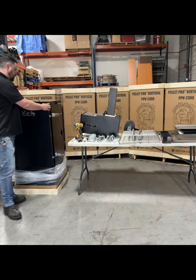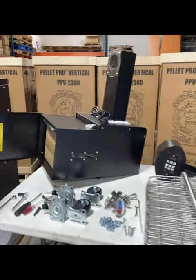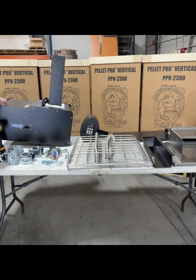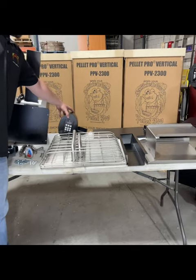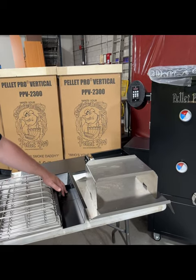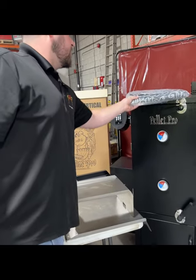Now that we've got everything out, everything's out of the vertical here. We have the hopper assembly — if you look inside, that is where the circulation fan and the safety grate is located. Let's do a check down: the rib rack, three grates, your door handle, side handle, the housing for the controller that goes on the side, your bottom door, your side smokestack, heat diffuser, drip pan, your grease tray for the bottom, as well as your full cover.